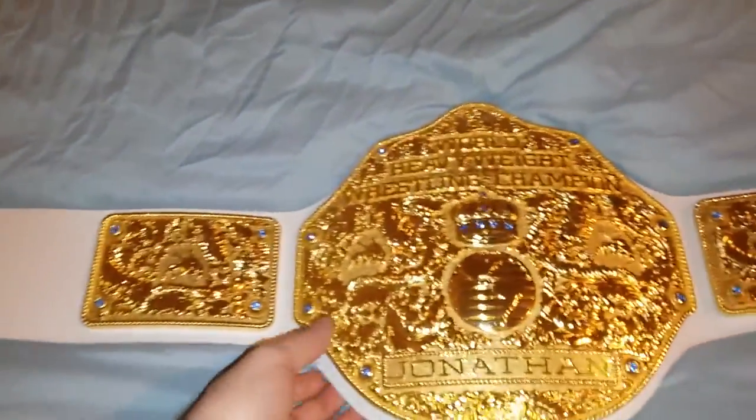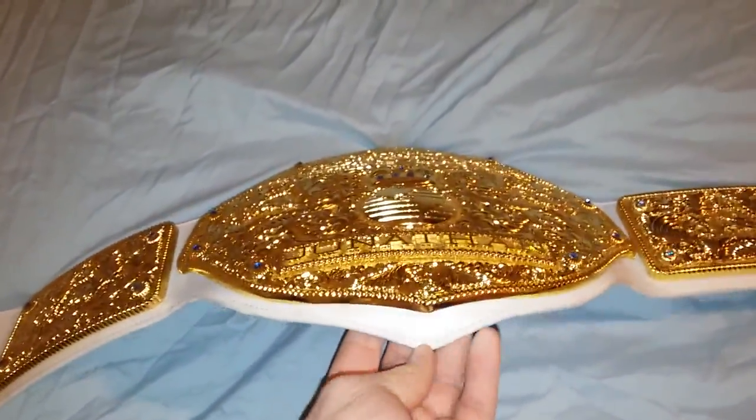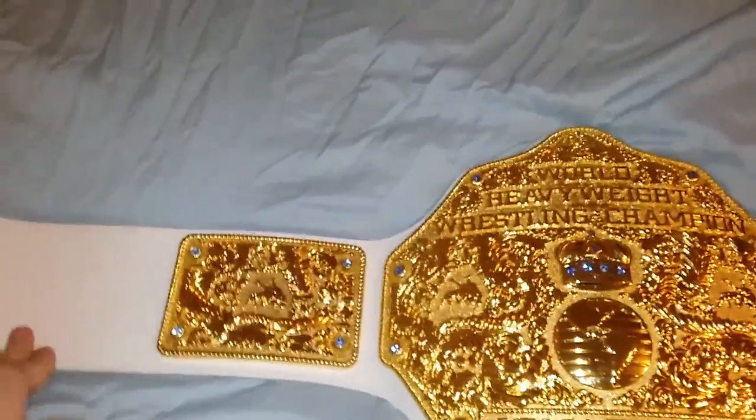The strap is very flexible, just like my other re-leathered belts. It smells a little different — it doesn't smell like leather — but it feels like leather and looks like leather.